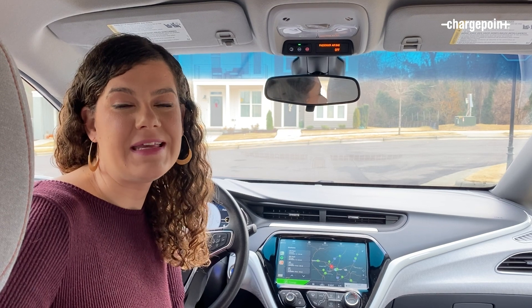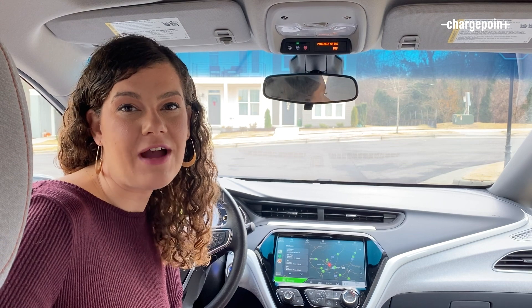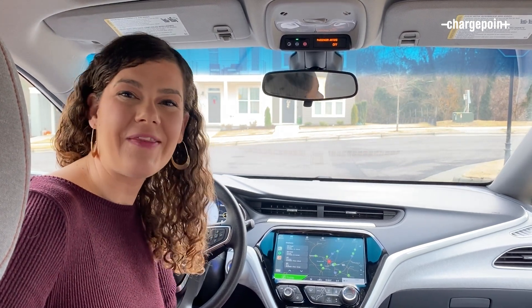ChargePoint is always making it easy for drivers to choose electric, and our new CarPlay update makes it even safer for drivers to find a charge on the go. Happy charging out there!